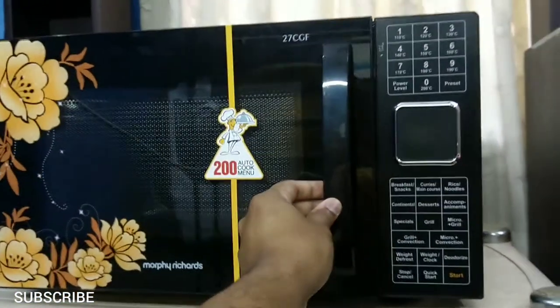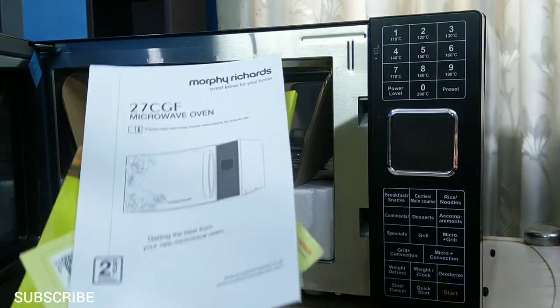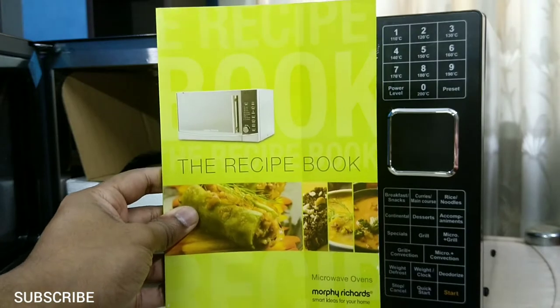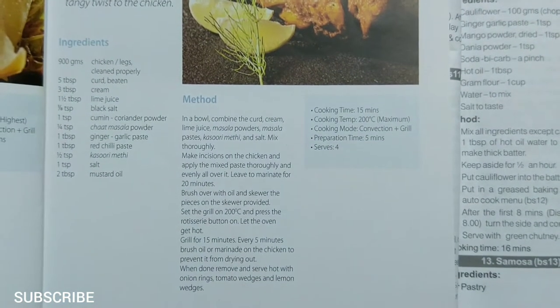You can defrost in all three types of ovens. This oven comes with a recipe book and an instruction manual. The instruction manual includes how to operate the oven and the ingredients of all 200 autocook dishes. The recipe book includes lots of dishes that you can prepare, including cooking time, cooking temperature, cooking mode, and preparation time.